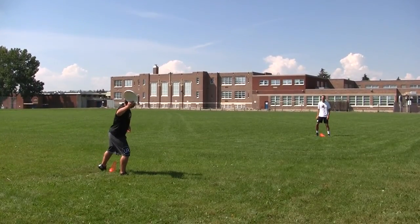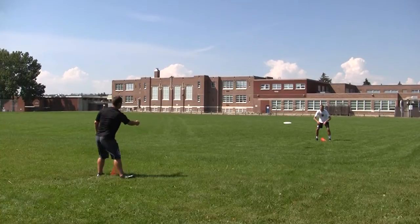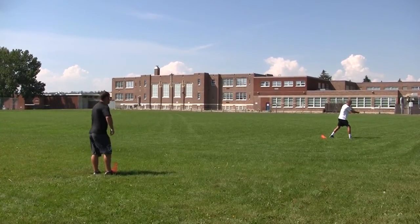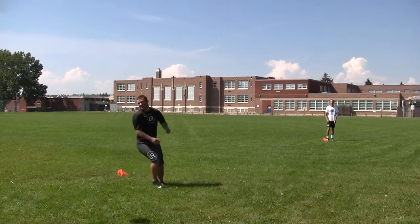Now demonstrating the hold: counting out loud — one, two, three, four, five — then releasing the throw. Repeating the drill with another throw, counting one, two, three, four, five again before releasing.